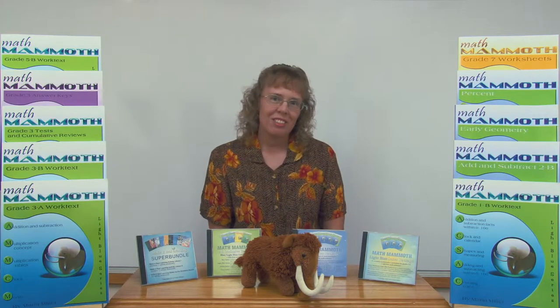Hello, my name is Maria Miller and I am the author of Math Mammoth books. And this is Mathi, my mascot. In this video I want to briefly explain the main series of products that I sell on the website, the main features and the main differences between them.